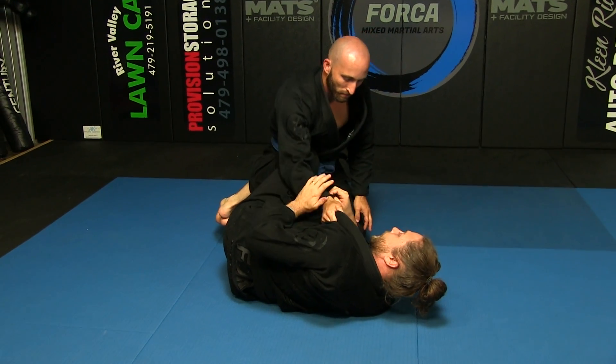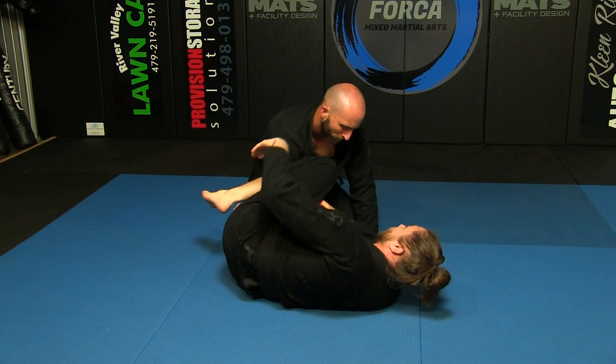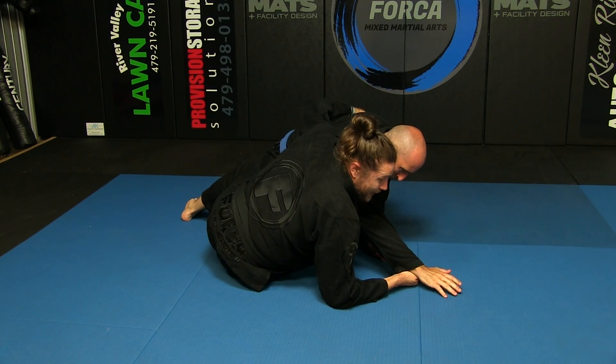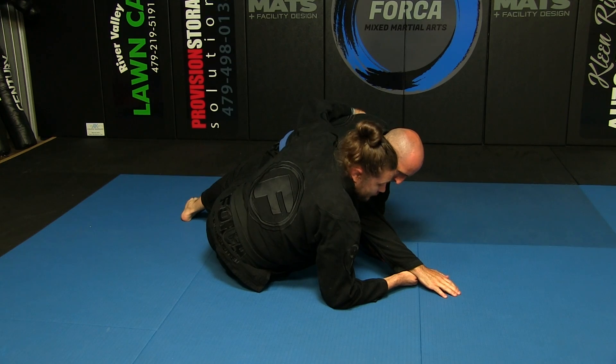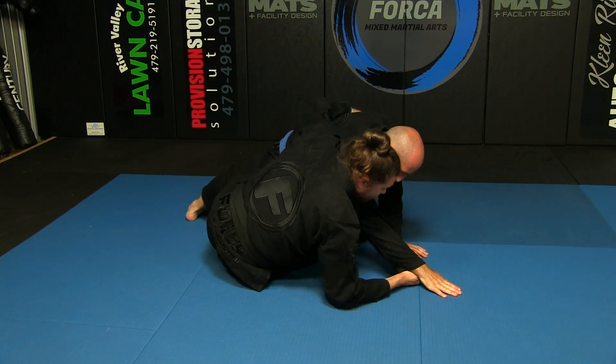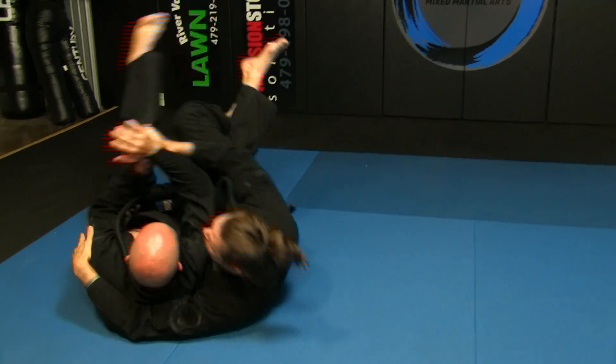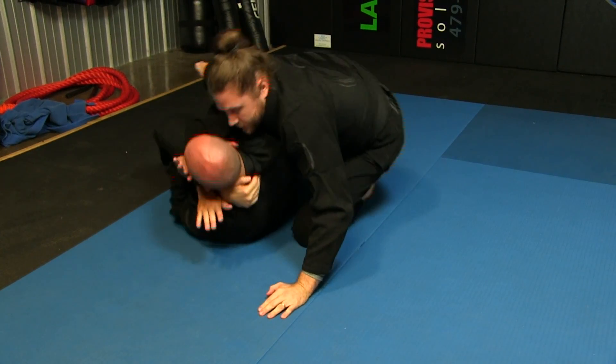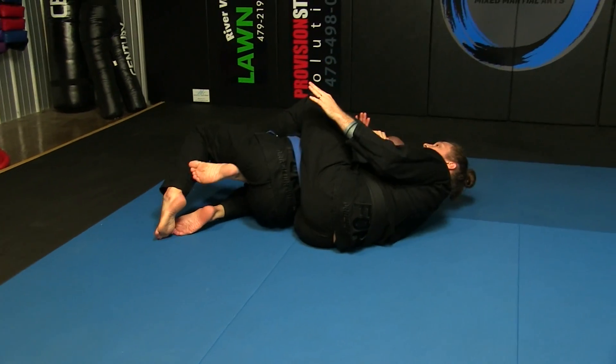Whatever method you like, there's so many options. I have a lot of different ways — I've created the arm right here to kind of get the back in half guard, lots of methods. But whatever one you do to get here, when you get here, sweep them. Set him up, take the back.